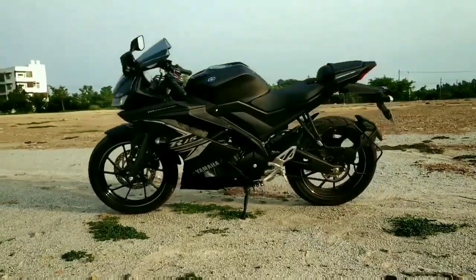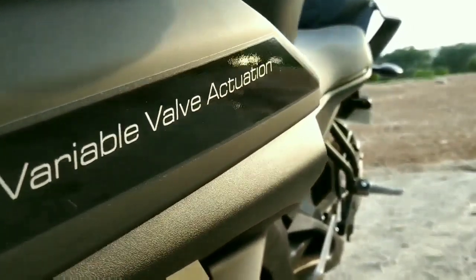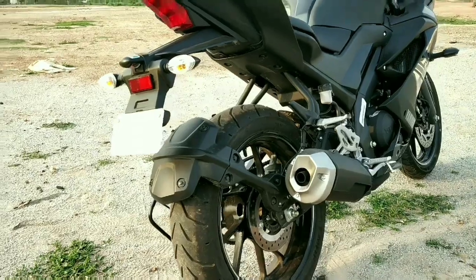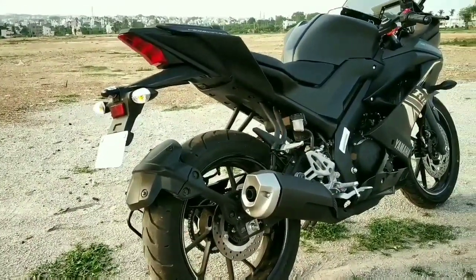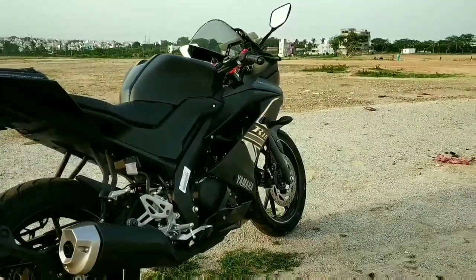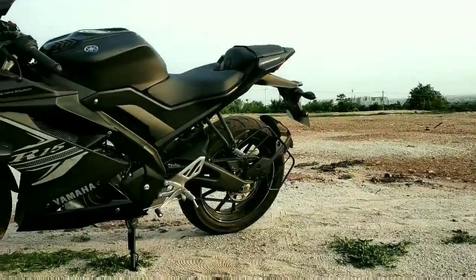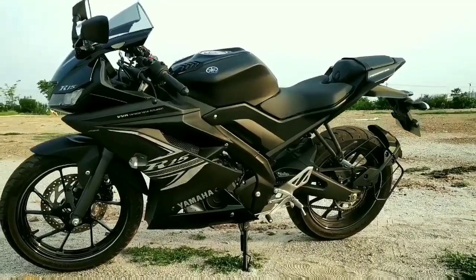Unlike other 150cc bikes, it comes with VVA, also known as Variable Valve Actuation. This technology is similar to VVT used in cars. VVA allows different valve timing in different RPM bands. In lower RPM, it allows standard air intake timing which is enough for low cycle combustion. But at high RPM, it allows extended air entrance time in the cylinder, hence entering more air with comparatively more fuel, helping to produce more power in high RPM conditions.